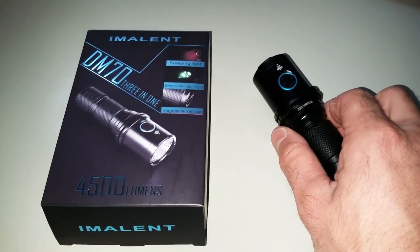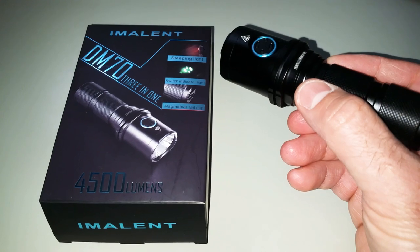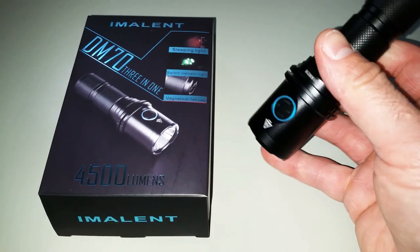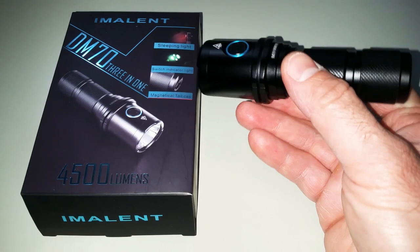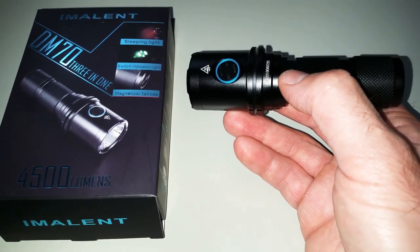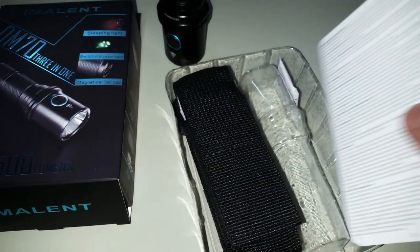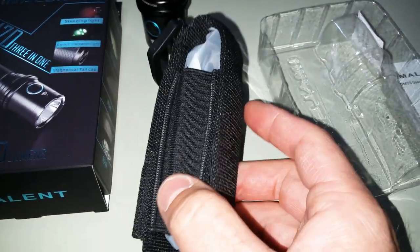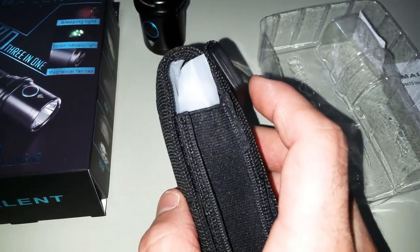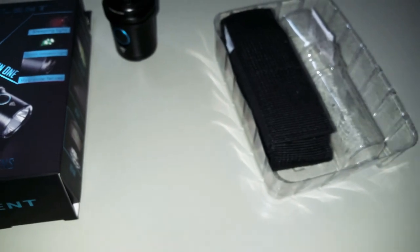Here we are with the new Imalent DM70, quite a powerful flashlight with a small size. First, let's take a look at the package. There is the flashlight itself as well as a rechargeable 21700 battery with an integrated micro USB charging port. There is also the belt holster, the belt clip, the charging cable USB to micro USB, a spare o-ring, and the user manual.